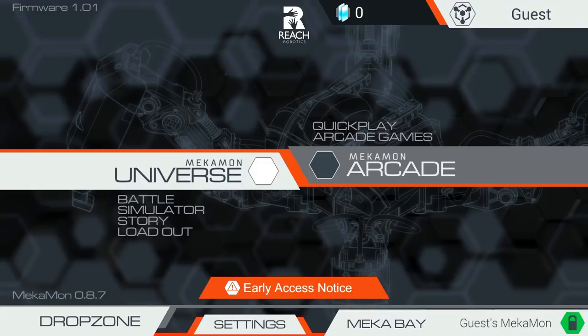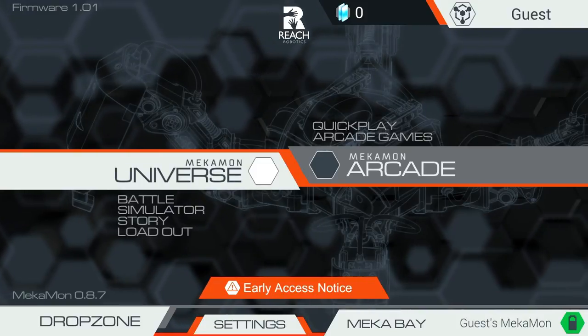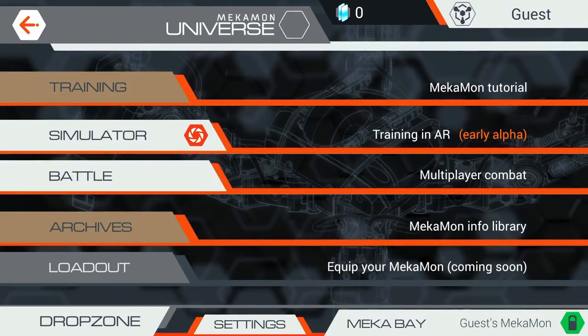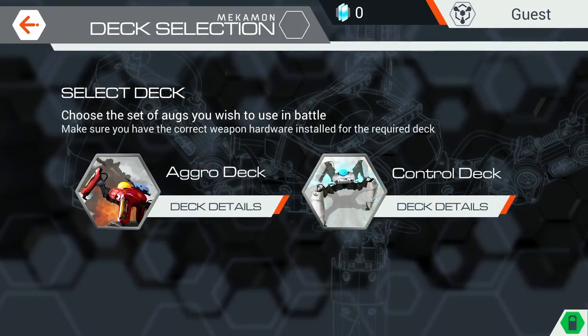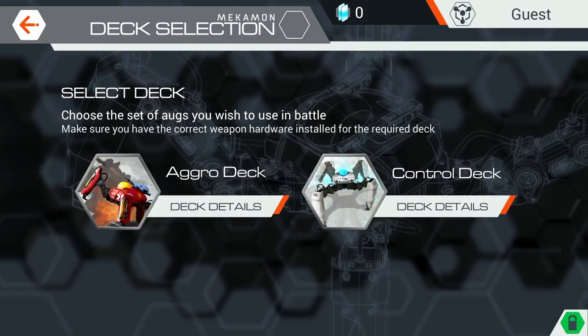To engage in a two-player battle mode, both players must connect to the same Wi-Fi network. Then select Mechamon Universe, followed by Battle Mode and choose a deck. As you build on your skills and your strategy, you can collect further decks.